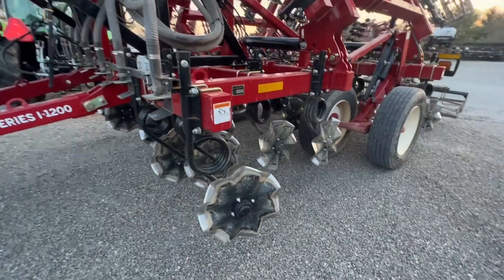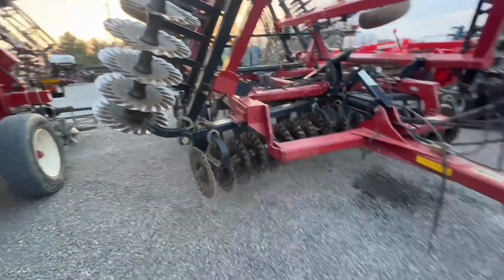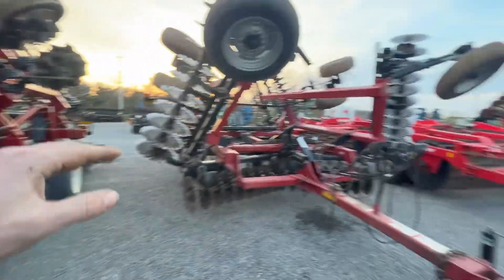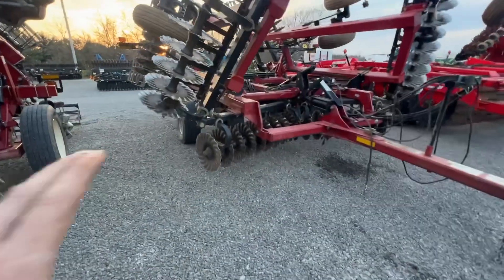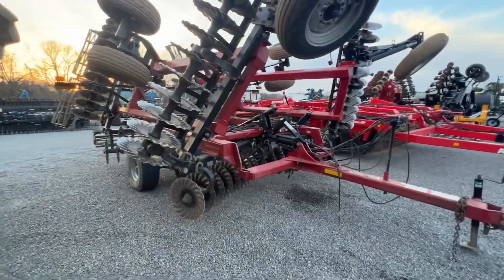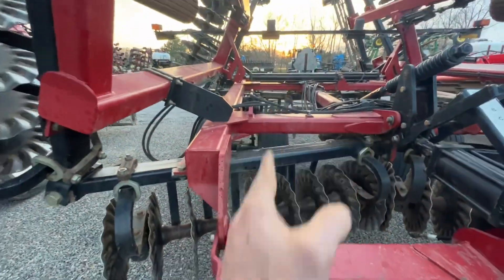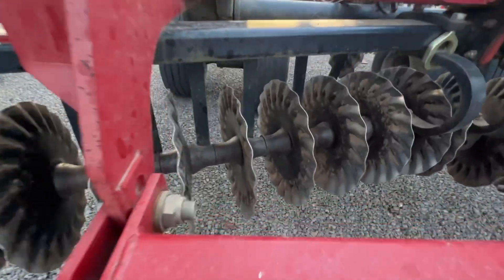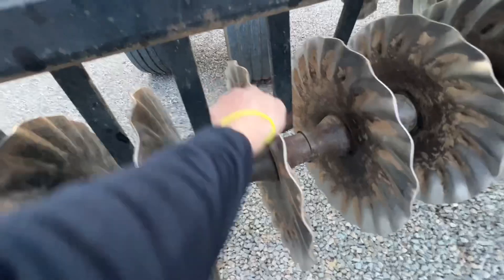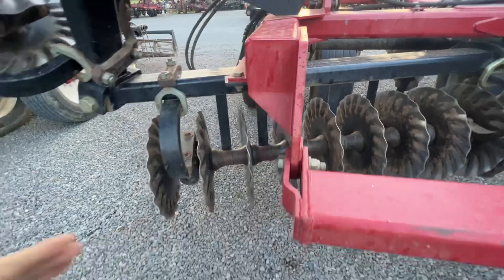Over here on this 1200, you're going to chop and size, but you're not going to bury like what you would with the gang disc. You can run this 1200 both fall and spring, but I would definitely not run a gang machine with any type of angle in the spring unless it's super, super dry and your soil is really forgiving. Look at how those blades are running — if you're pulling this thing forward, these blades are spinning, and you're going to create that smear layer as you drag this rigid gang across your soil.